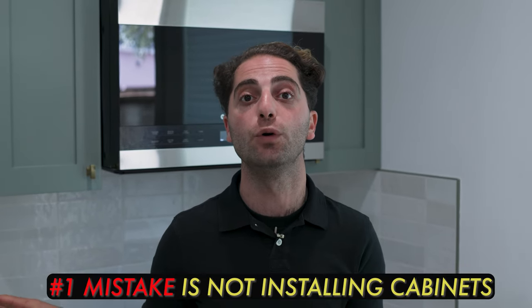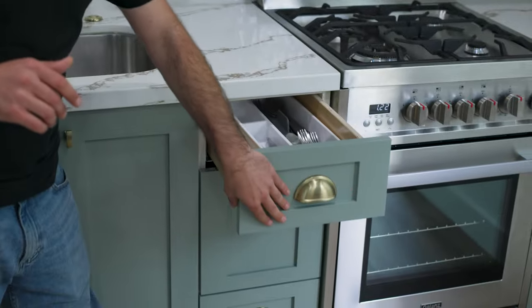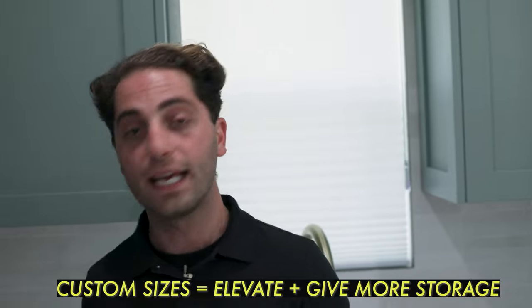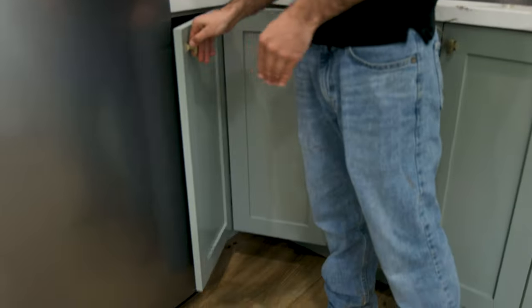So the number one mistake homeowners make with cabinets on their ADU is not doing custom kitchen cabinets. I always do semi-custom because it's a really small space and I want to make sure the kitchen is the heart of the ADU. We have drawers down here, a microwave hood with a dual cabinet centered above it, extra drawers beside it, and cabinets under our sink with some utility space. These are all custom sizes — they cost a little more, but I want to make sure there's enough storage in the kitchen.